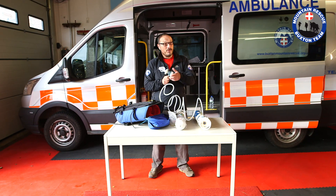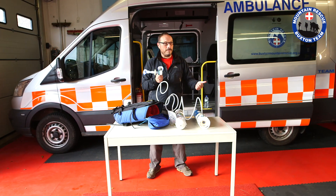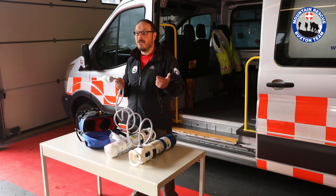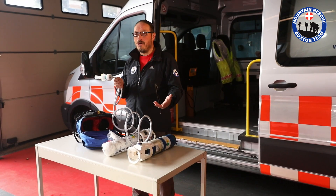So who might get Entonox? Pretty much anybody who's in pain. It's absolutely fantastic — it's very quickly administered, very quickly absorbed by the casualty, so it's very quickly acting. If for some reason we want to stop using it, it's very quick to take away. And all we actually have is a handful of contraindications to this.